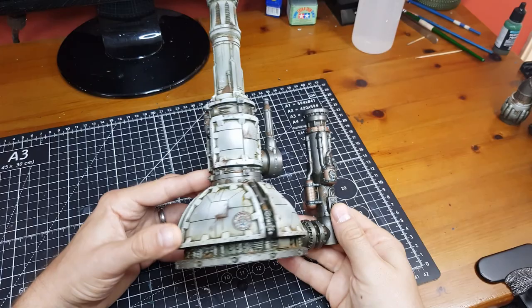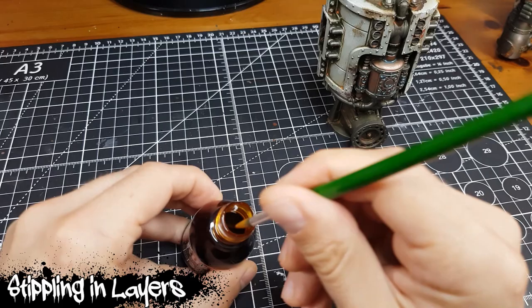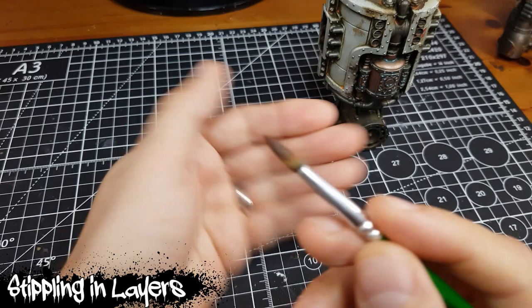I began my Dirty Down Rust adventures on some old terrain I wasn't super happy with, hoping to improve its overall appearance. So here's me from the past. For this first test I'm going to try and build up rust in a fairly plain corner by stippling it with a pretty fat brush.